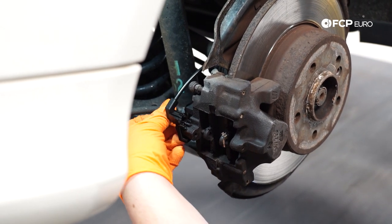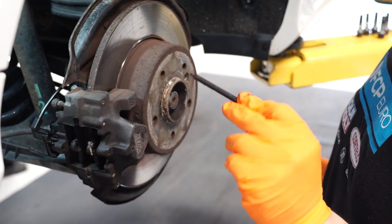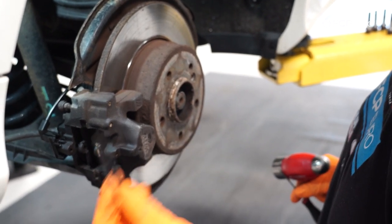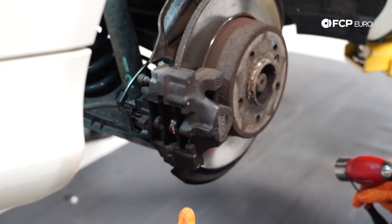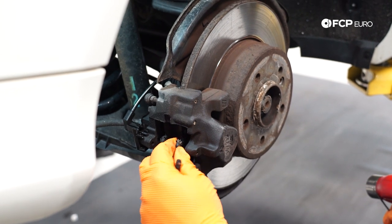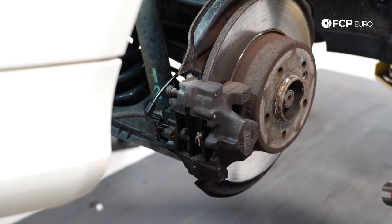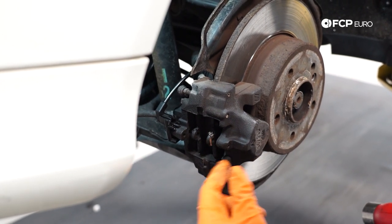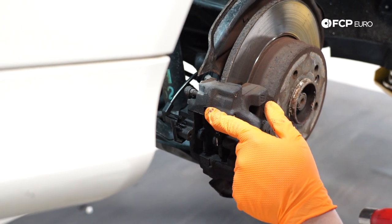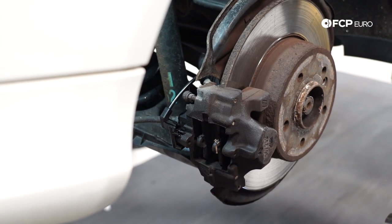Careful with that spring — it'll shoot out on you. You can replace the pin, but in this case we're just going to hit it with the wire wheel, clean it up a little bit, and put it back on the car. The spring that shot out is replaced with the TRW pads — comes with a new one, so if you lose it, no big deal. The orientation is pretty simple; there's no way to mess it up — you have one notch up top for the top part of the clip and a flat base for the T portion of the clip.